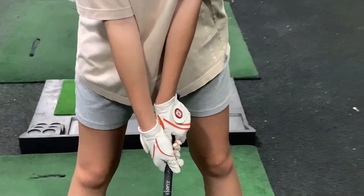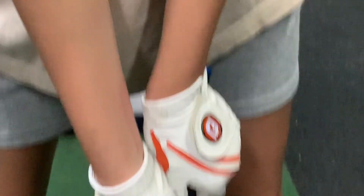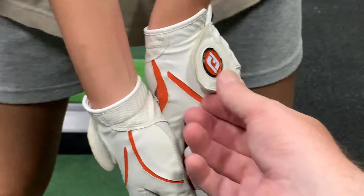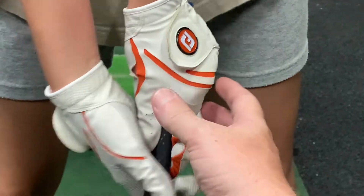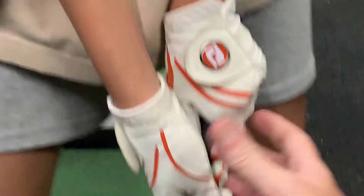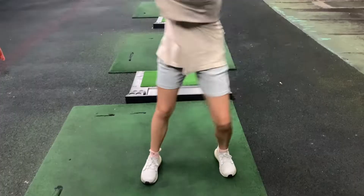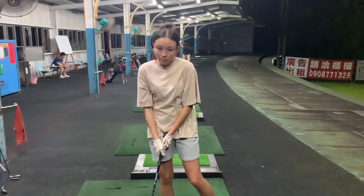Now we're going to go in and see that this is a super strong grip because we've got one, two, three, nearly four knuckles. We can almost see the thing looking face up. At some stages it sometimes feels like we're all the way around here. Now, because of that, the grip wants to go back to its normal position, which is a twisting of the hands. So what we found was Cassie was getting a few left hookers.